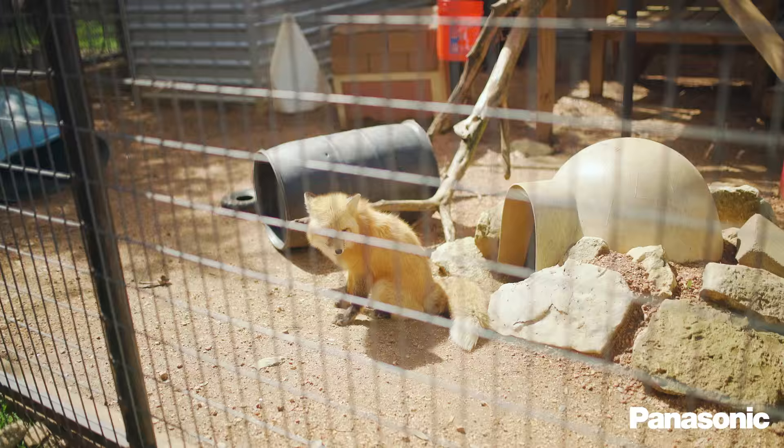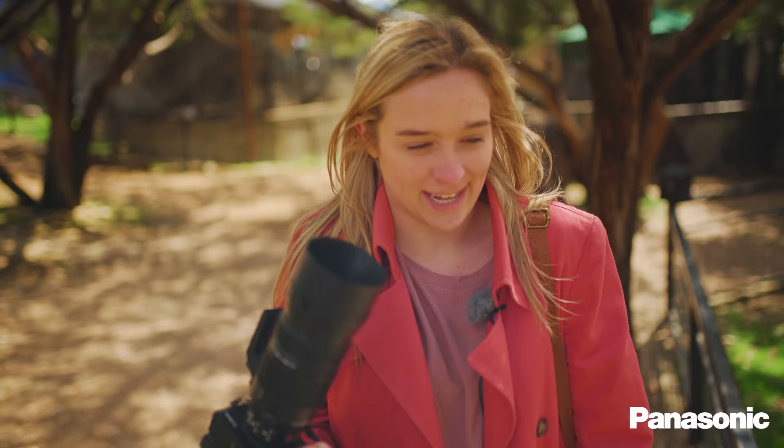So truthfully, in a setting like this, 800 millimeters is almost too much. These animals are so close that I have to get further back. But I would see where this would be a huge benefit if I was not at a zoo and out on, like, a safari or something.